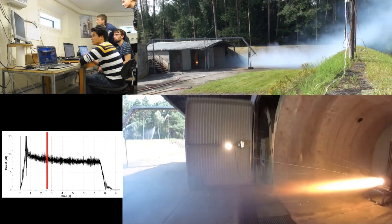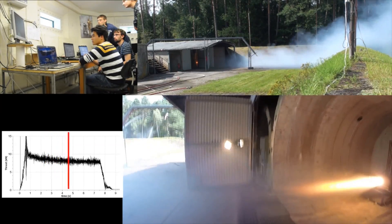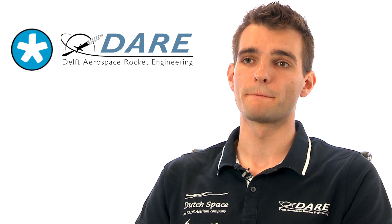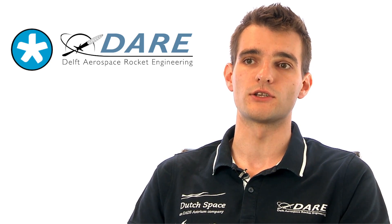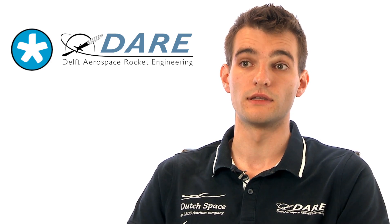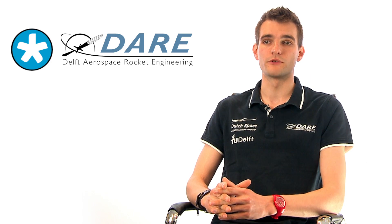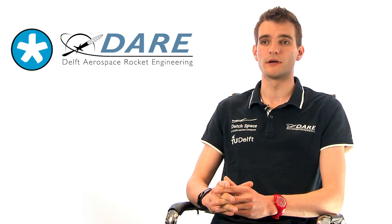We use a National Instruments compact radio in combination with LabVIEW, which gives us a very powerful tool to control and measure all parameters of the engine that matter to us in this environment. To our knowledge, this is the most powerful hybrid rocket motor ever developed and built by students.